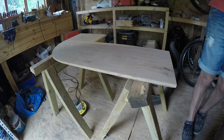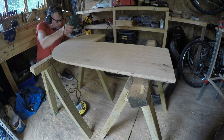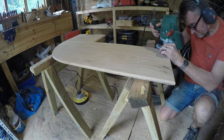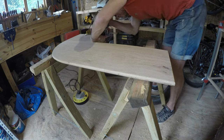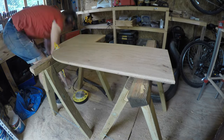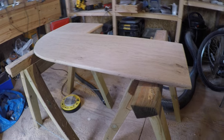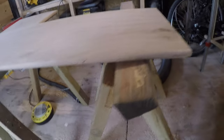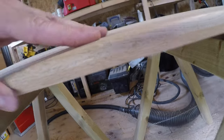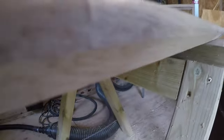Clamping it down this time, finding a little bit of wood to put under so it doesn't move. The routing is done and it's come out quite nicely. I've got a chamfer on that side and a roundover on top — it's a really nice edge. I'm pleased with that.